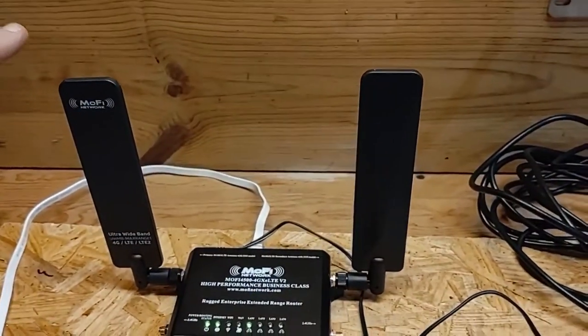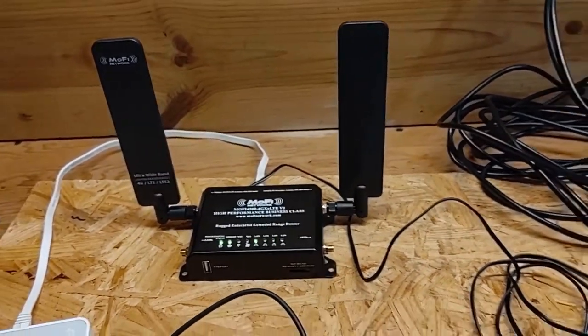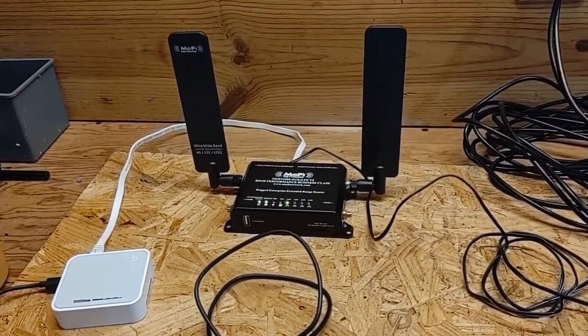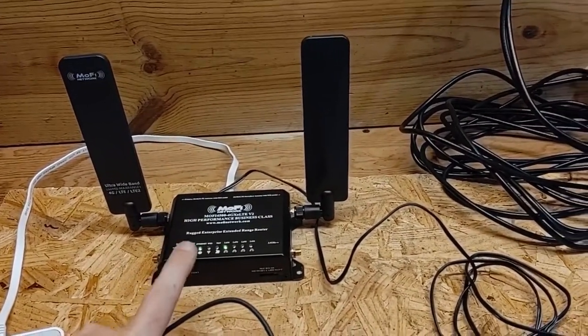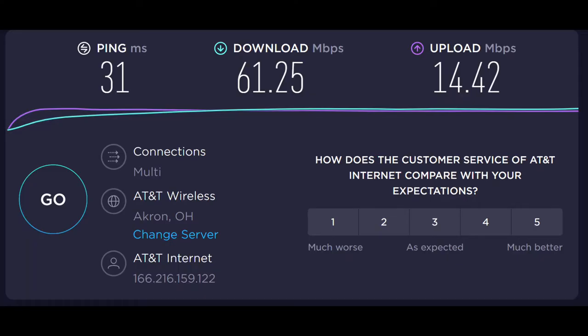Everything is powered up. I've got this hooked up with the stock antennas that I normally use, and I'm going to do a couple of quick tests — a signal strength check and a speed test using my laptop. With the stock antennas, the modem has a signal strength of minus 101 dBm, which translates to three bars of service. The speed test result is 61 megs down and 15 megs up.